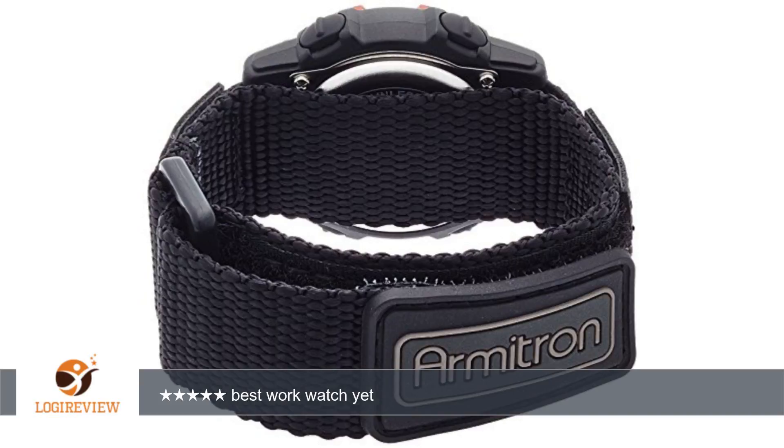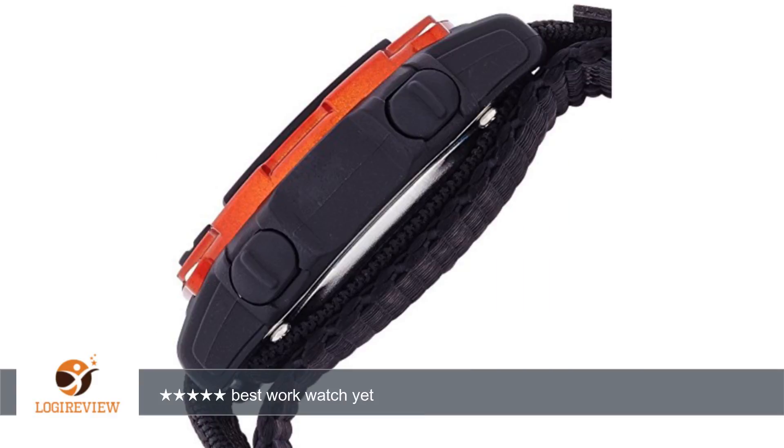A customer wrote: I have just gotten this watch but already I wish I had put a little more money into my last 4 work watches. I should have bought this watch years ago. It did not come with instructions and that disappointed me a little bit, but the watch was so easy to work with that it really did not need instructions.